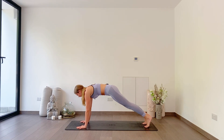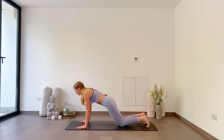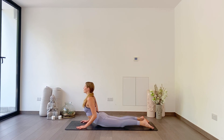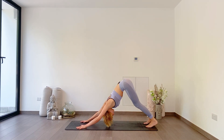High plank. Either taking a full chaturanga to up dog if you know what that is — go for it. If not, knees lower down to your belly and chest. As you inhale, cobra. And as you exhale, downward facing dog. Hips up nice and high.